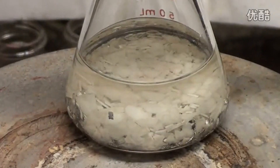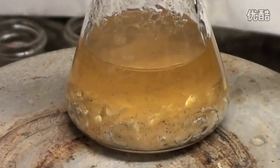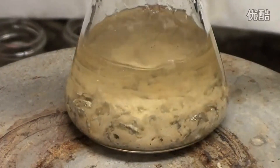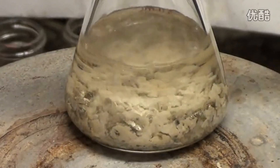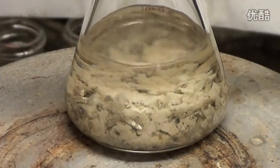Now heat the reaction to reflux. It might not reflux if you're using mineral oil, so just heat until the liquid reaches 200 degrees Celsius. As it heats up the color may change as impurities start decomposing and reacting. This is normal. I kept heating this for half an hour to destroy all the impurities and make it clear for the video, but you don't have to go that far.